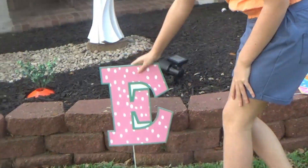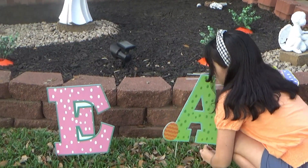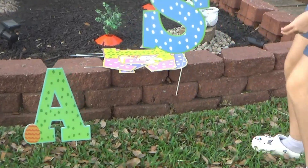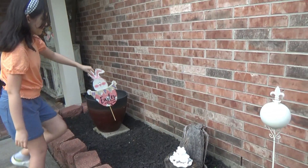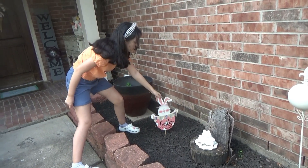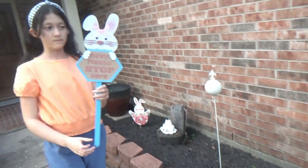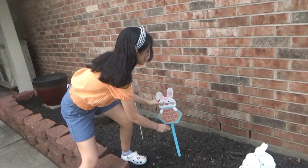Now we're gonna place the word Easter, so I'm coming with the E, placing that there, and then the A, trying to put it in the ground, and then S. Now we have these little decorations you can get from Dollar Tree — we're just gonna put it right here, a nice sign people can see when they come. It says 'Bunny please stop here' — we're gonna put that right here.